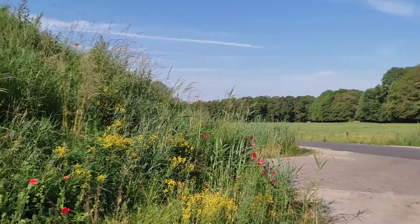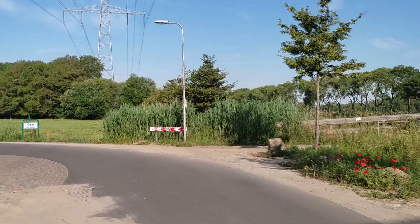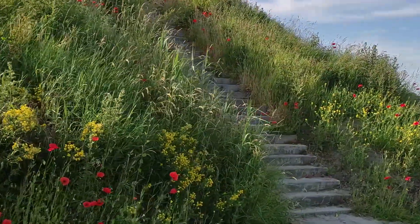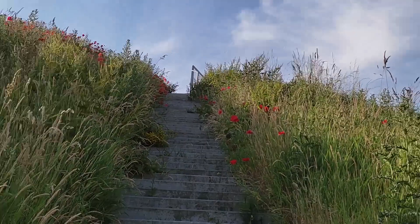My husband and I went to a location I remember from several years ago. This concrete staircase was surrounded by a rainbow of colors from thousands of wildflowers. This year most of them are red poppies unfortunately, but it's still pretty anyway.